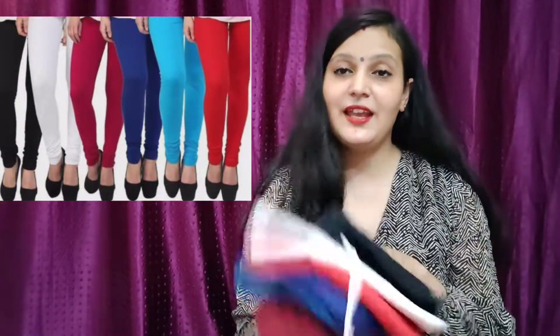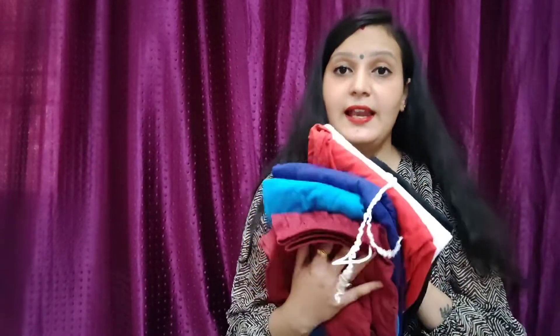Hello everyone, welcome back to my YouTube channel. Today we are going to talk about laggy's combo. If you look at the market, one laggy is $200-$250 — that is the cheapest price — but this laggy is $535.